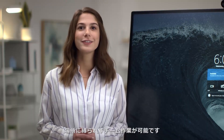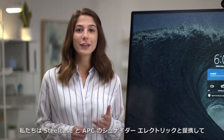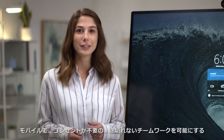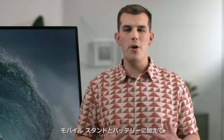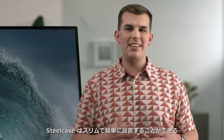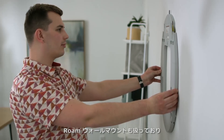Surface Hub 2S was designed for teams to use everywhere. We've partnered with Steelcase and APC by Schneider Electric to design accessories that enable mobile, unplugged, uninterrupted teamwork. In addition to the mobile stand and battery that we'll focus on in this video, Steelcase has also built this slim, easy-to-hang Roam wall mount, so you have a range of mounting options.